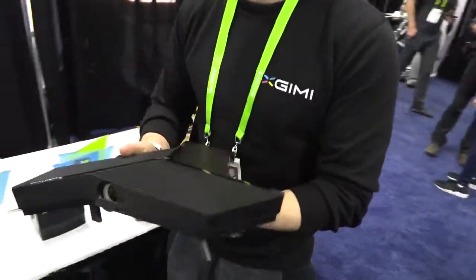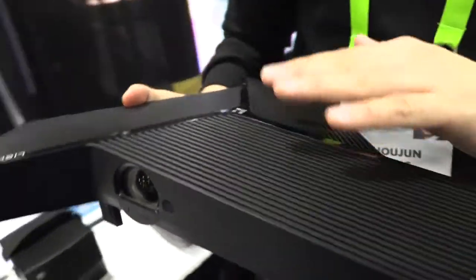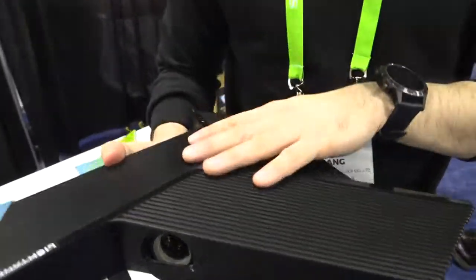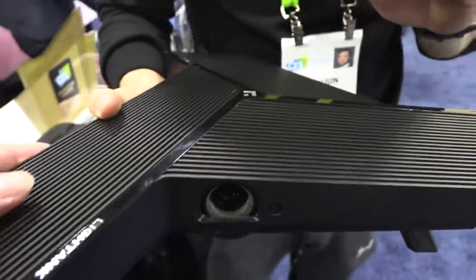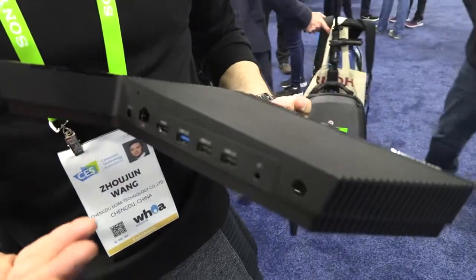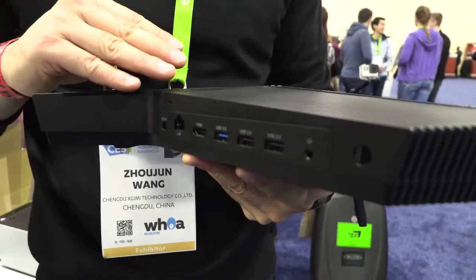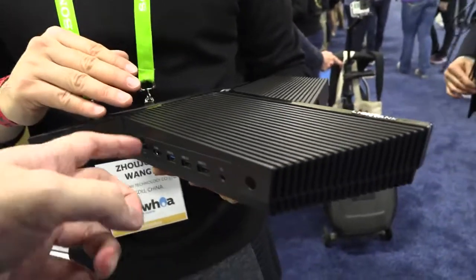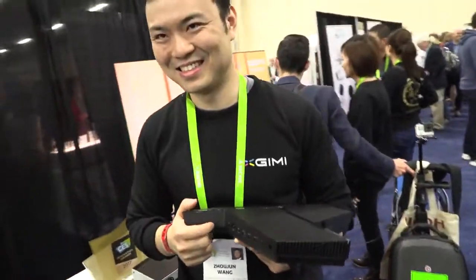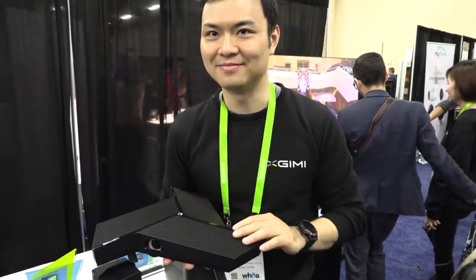This one is about $200 cheaper than the home model. This is 720p and it's built for business — a 3-in-1 device. First, it's a projector. Second, it's a computer. It's Intel-based with a Windows system right inside. You can use it as a computer. There are USB ports to connect keyboard, mouse, and everything, plus a wireless connector. It also has internet and HDMI so you can have a second display. You can use this for conference calls.